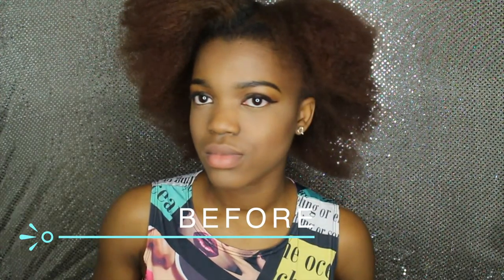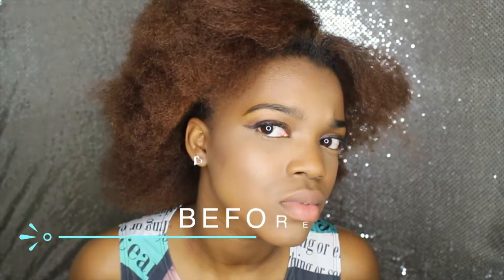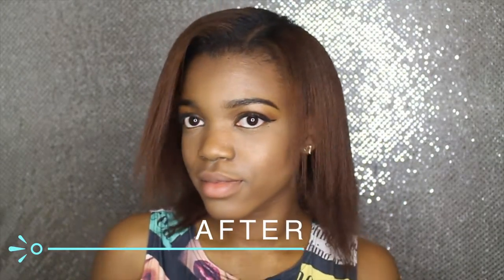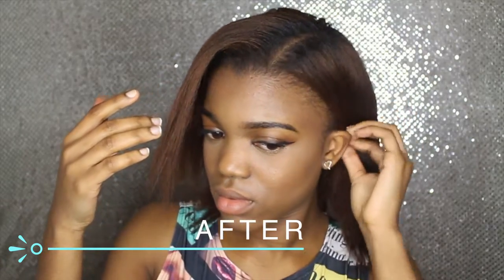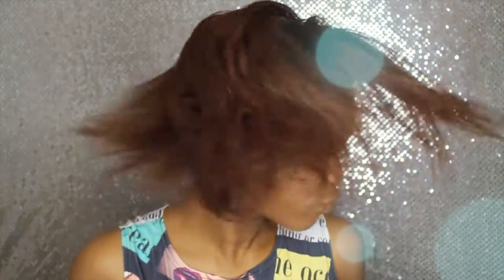Hey guys, welcome to my YouTube channel! Today I'm going to be showing you guys how I straighten my hair — from this to this. If you are new to my channel and you haven't subscribed, don't forget to click the subscribe button down below, also don't forget to give this video a thumbs up and comment down below. Let's get started!